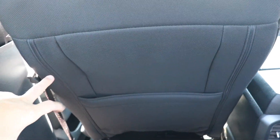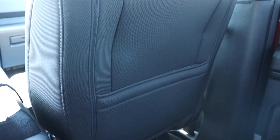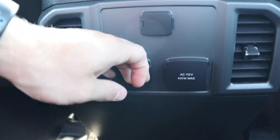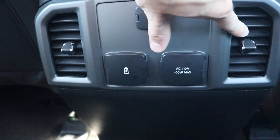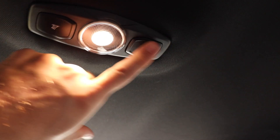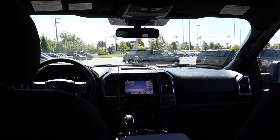Tons and tons of legroom back here — I'd say easily a foot of legroom before my knees hit the front seat. You do have storage in the form of pouches behind both driver and passenger seats. Two cup holders up top, a 12-volt outlet, two USB ports as well as a 110-volt 400-watt max power outlet. On the right and left you do have rear passenger ventilation. Being an XLT, you do not get the center armrest. You have hanger hooks on both sides as well as an LED dome map light. This vehicle does not have the panoramic sunroof, so you get an amazing amount of headspace — they cut out part of the headliner to make it higher, giving rear passengers a ton of headroom as well.